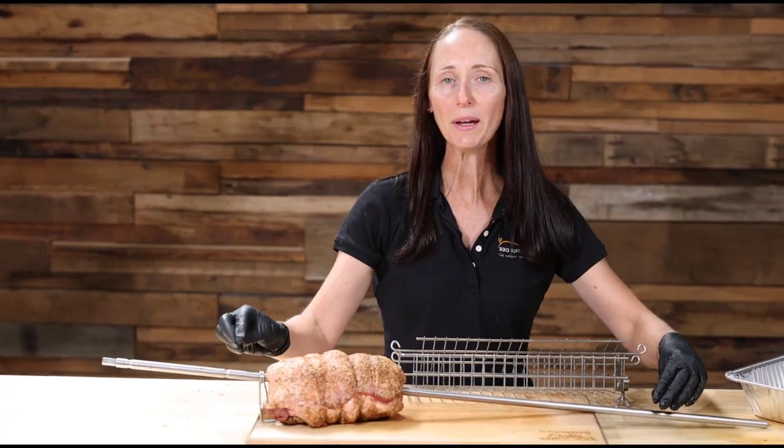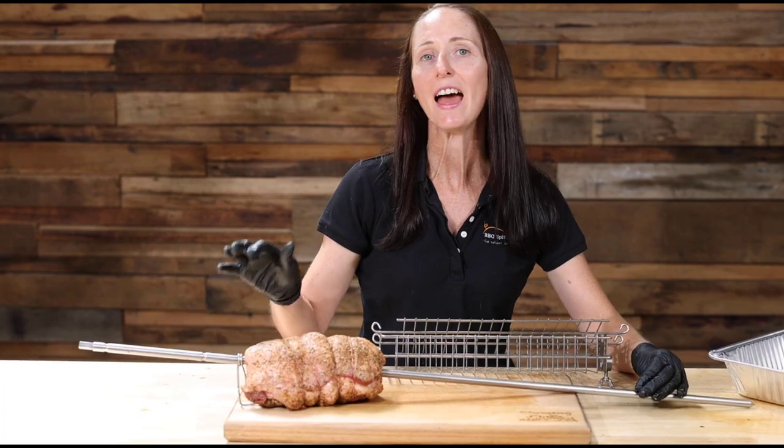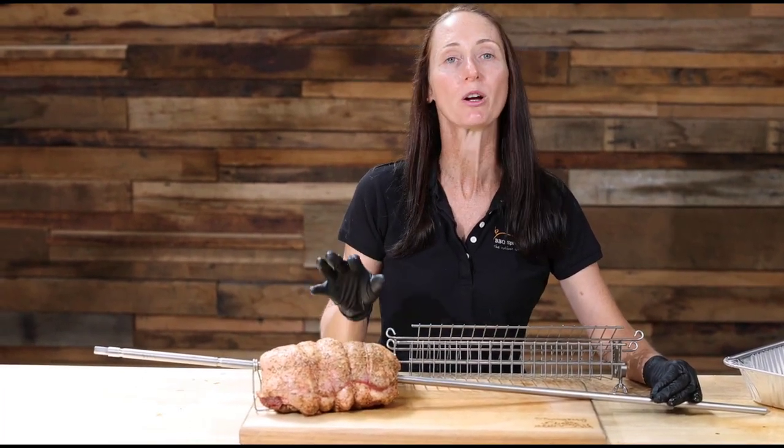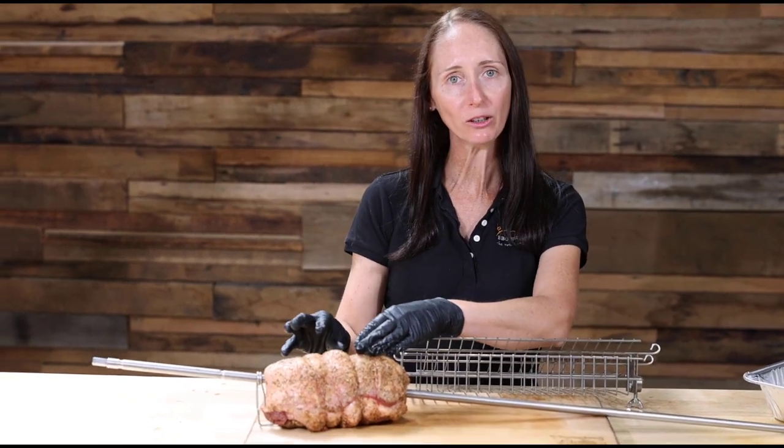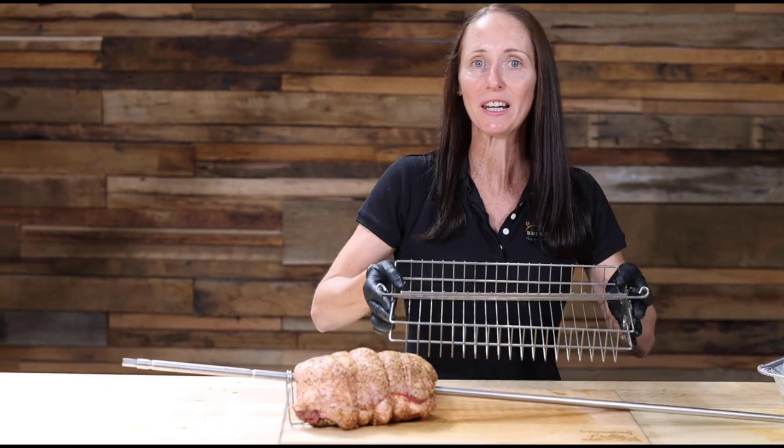Now the snapper's all rubbed up, it's time to get it in the basket and put it on the Ozspit. So here we have our Ozspit skewer, and to show you the versatility of cooking on our Ozspit, we're cooking multiple cuts of meat today. We already have the skewer preloaded with a leg of lamb, and now we're going to get our pinky and put it in the basket.